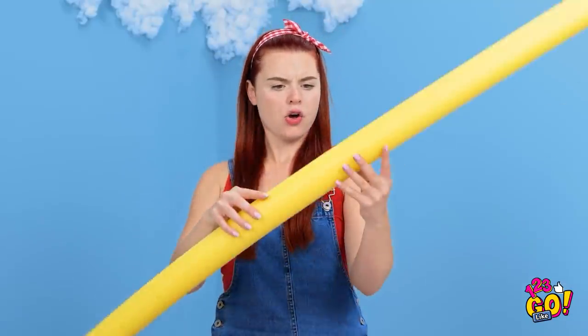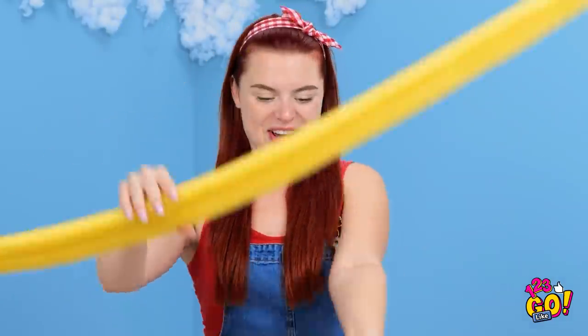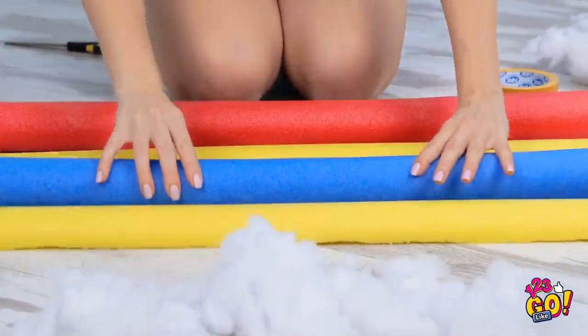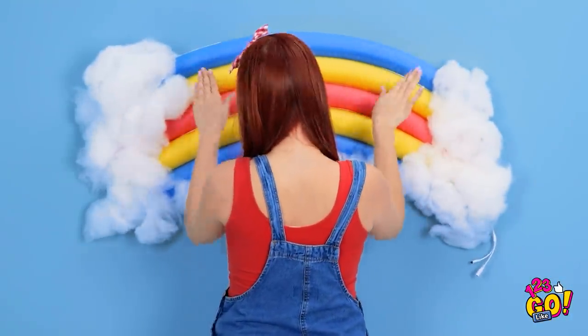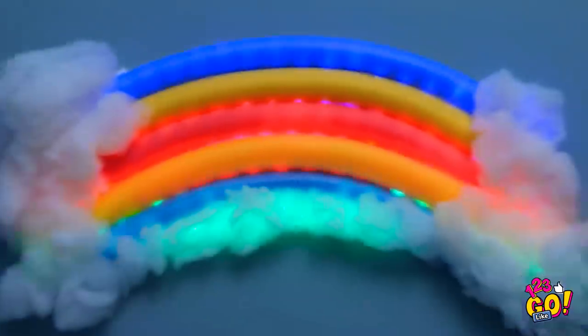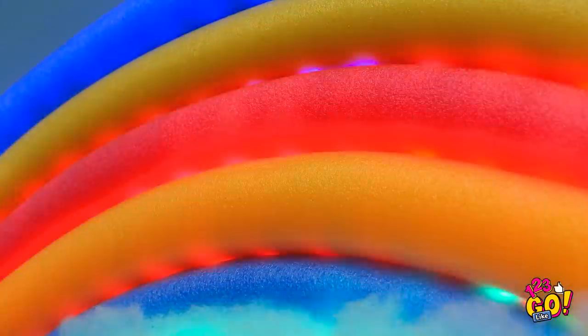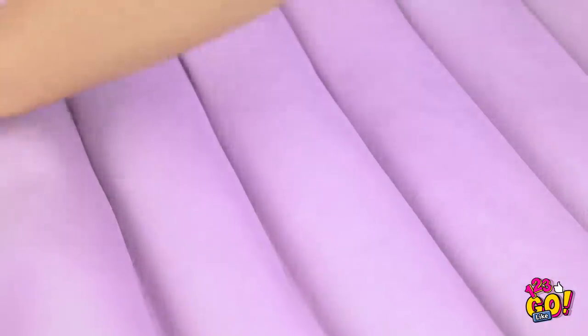Now for some color! I did it! I'll do the same to the other foam tubes — some cotton wool, and all I have to do is tape the ends together. Finished at last! Such a pretty rainbow! This'll look great here! I've added some more LED light strips between the foam. Let the light show begin! Pretty awesome! Make sure it's tight! There — now I have a headboard for my bed!